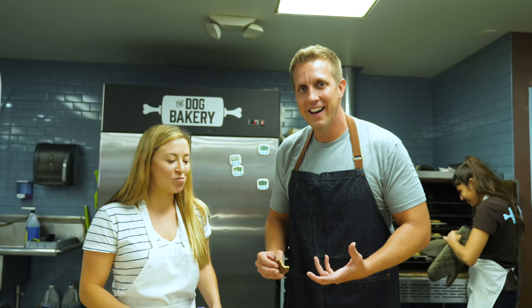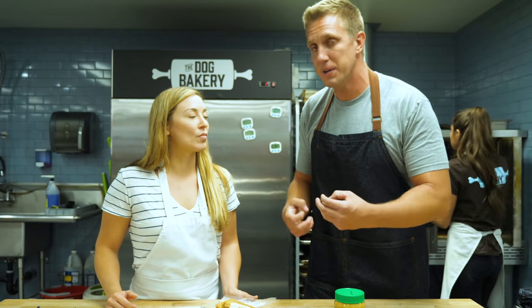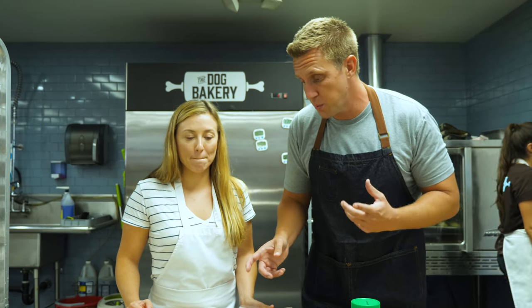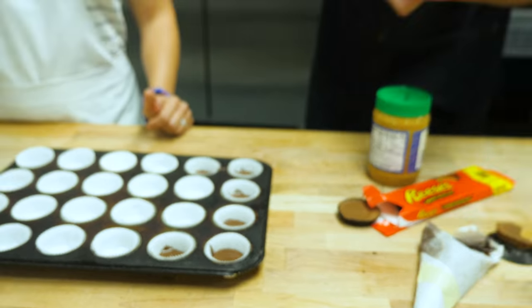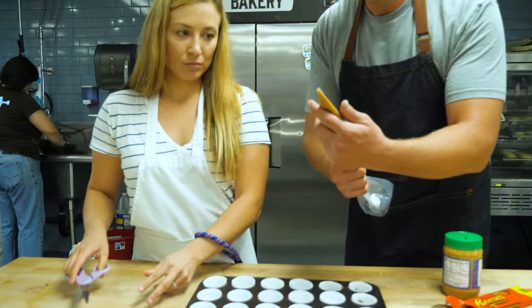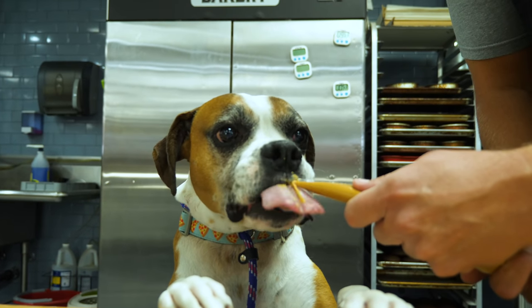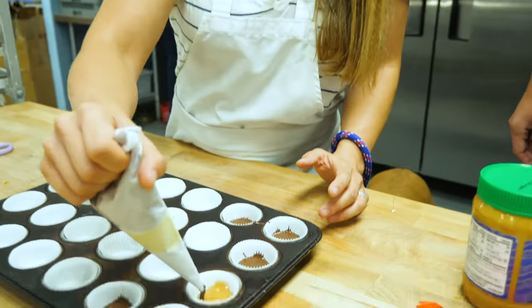Okay, here's what I'm thinking. Chocolate is one of the main ingredients, but dogs can't eat chocolate — do not feed your dog chocolate — but they can eat carob. This is what we use a lot at the bakeries. We can put a base of carob down, then we're going to do our base of peanut butter. We have to make sure this is dog-friendly. And then for the final step, we'll put another layer of carob.